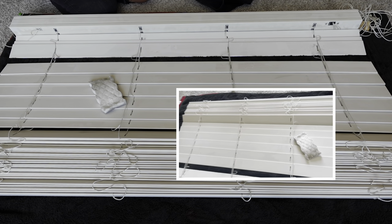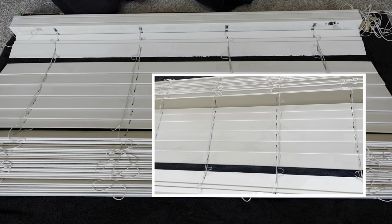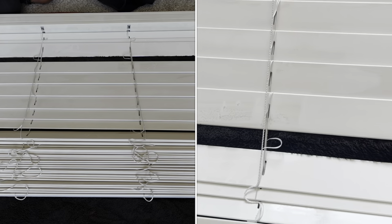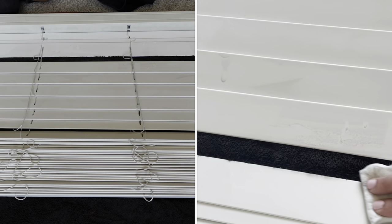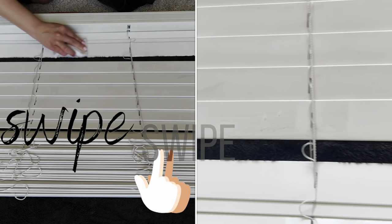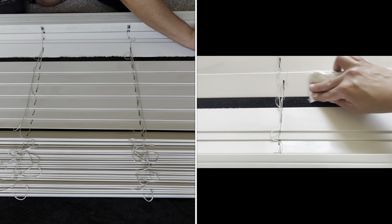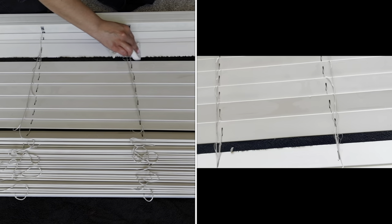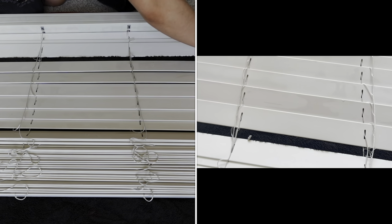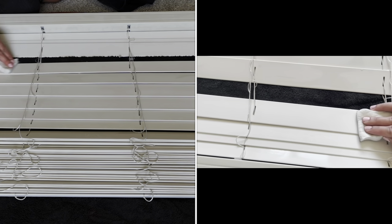Here is what we're working with — this is the magic eraser. It's already looking beautiful. What you want to do is take each of the slats one by one and just swipe, swipe, swipe. Because we already left them soaking, the dirt is coming off super easily — I'm really not putting any pressure whatsoever.